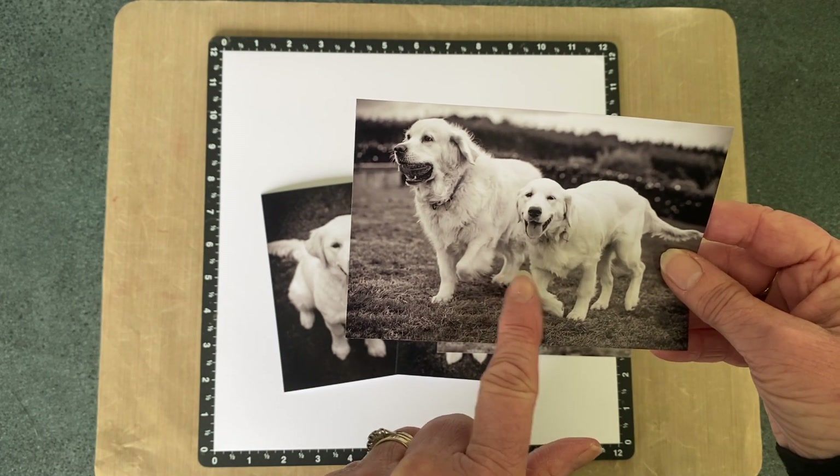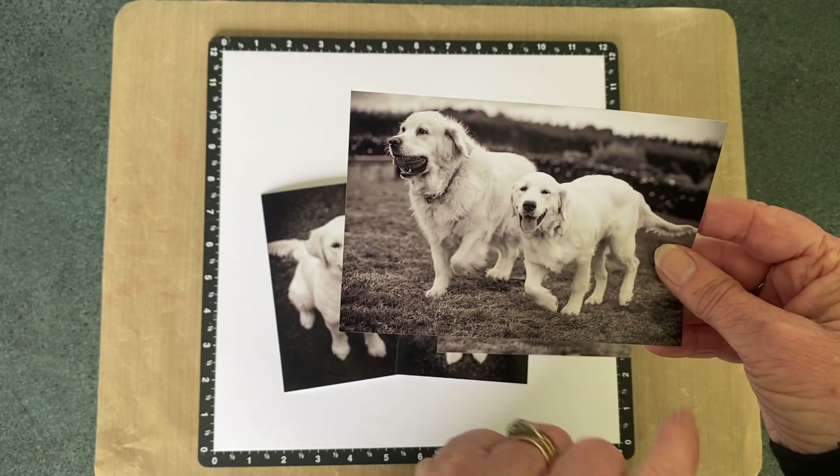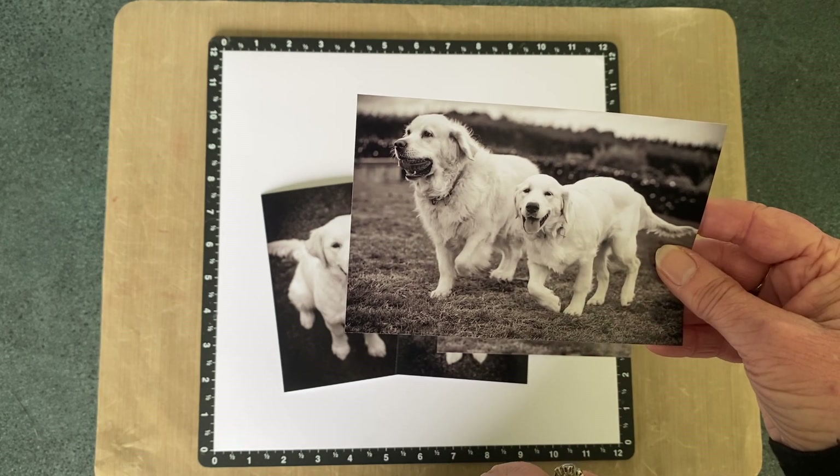Jasper, unfortunately, we have lost. But Pippa, in the way of life, is now a big sister to two younger ones.